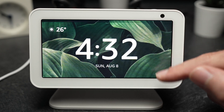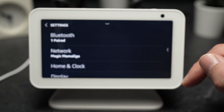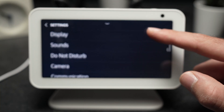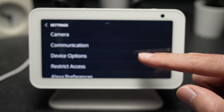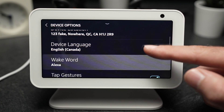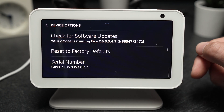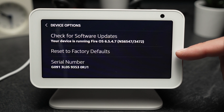You have to swipe down and select Settings. Then you have to go down to Device Options. You'll need to go down on this menu till you can see Reset to Factory Defaults.